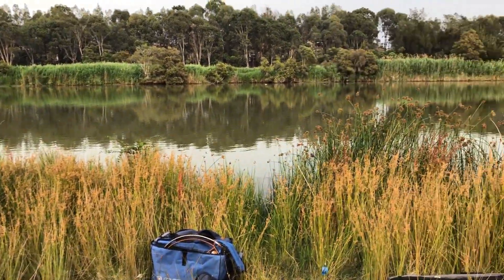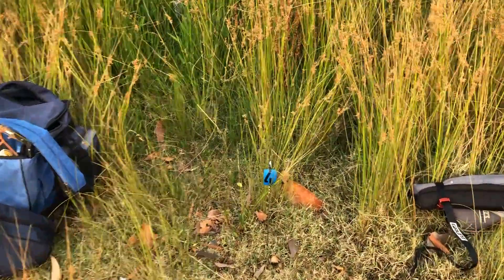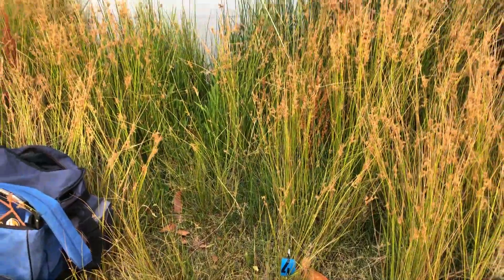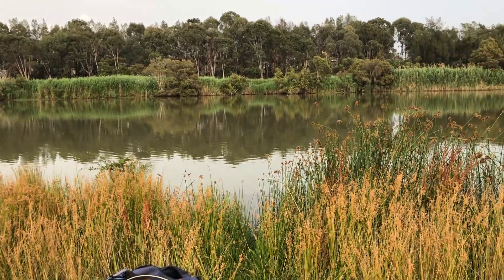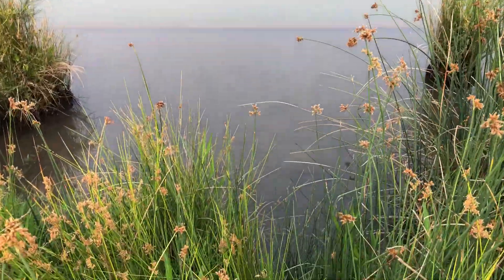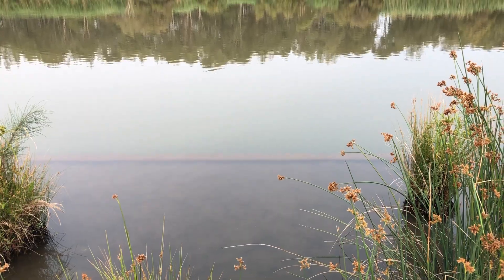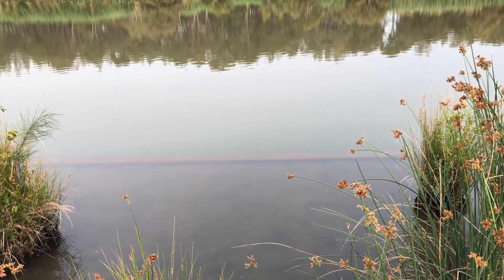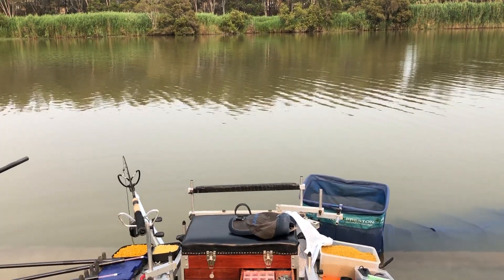I've arrived at my peg — that's quite nice. Normally on a commercial fishery the pegs would have permanent pegging, but this one we don't fish all that often so we put our own pegs in. I'm now at number four, which corresponds with the ball I drew. The water level does seem to be up — I've actually got to wade out a bit because there's a wall out there. Normally there'd be a platform down here, so today is a bit unusual.